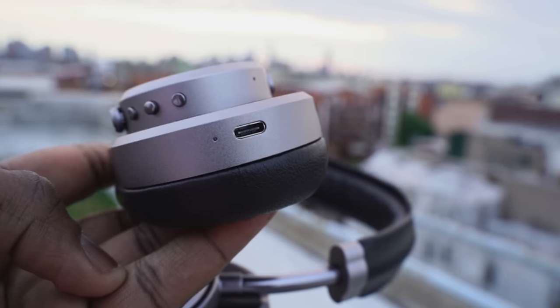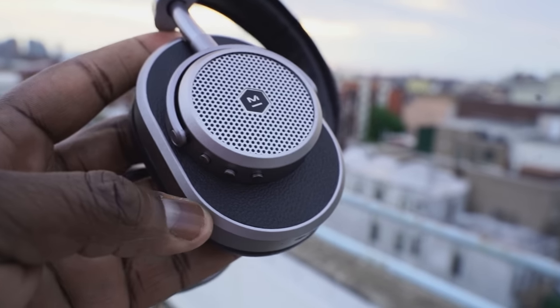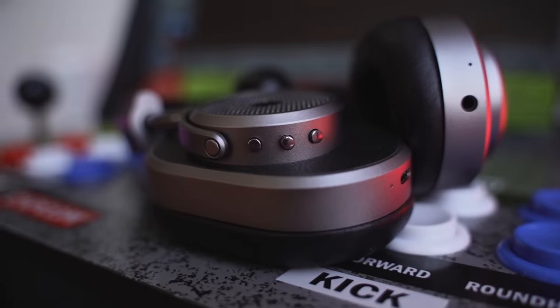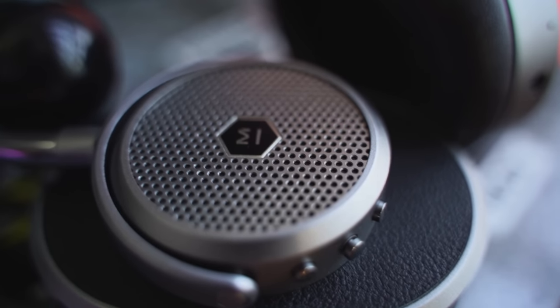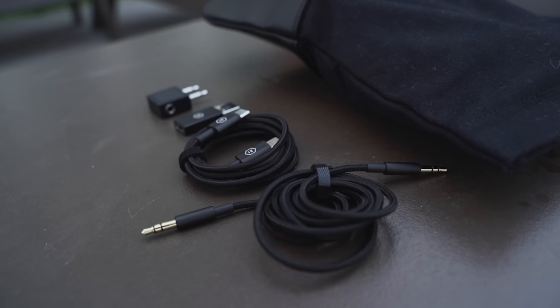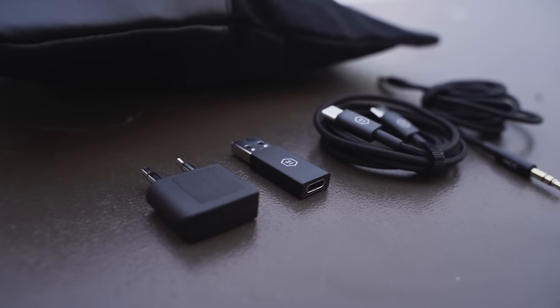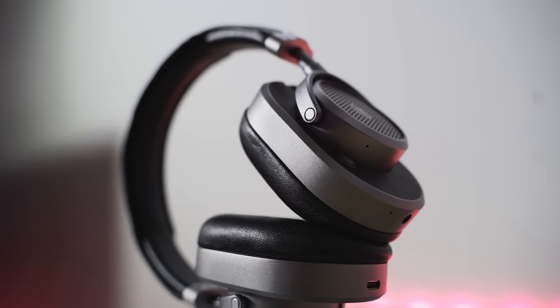On the right ear cup, we've got a couple of things: a volume toggle — volume up, volume down — and the center button, which is your pause and play button and will also answer phone calls. Speaking of phone calls, it does a pretty decent job — people said they could hear me clearly, picked up well with the multiple mics on these headphones. In terms of ports, you've got two: a 3.5mm jack so you can plug directly in, and Master Dynamic provides a braided cable — black matching the leather black, and brown matching the brown variant. It also comes with a USB Type-C cable, which means fast charging, so you can charge up quickly and use them on the go.